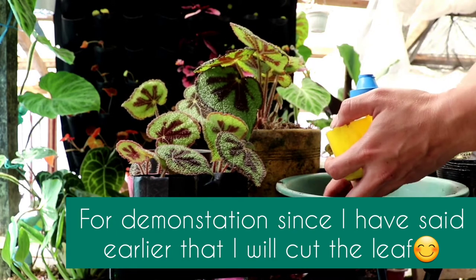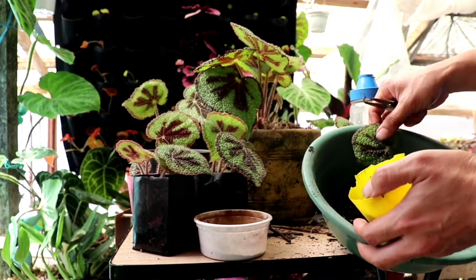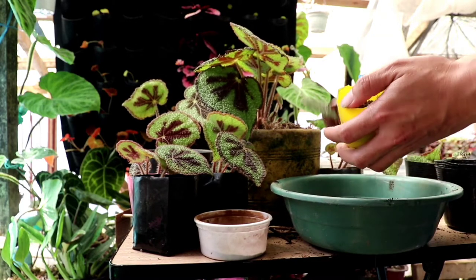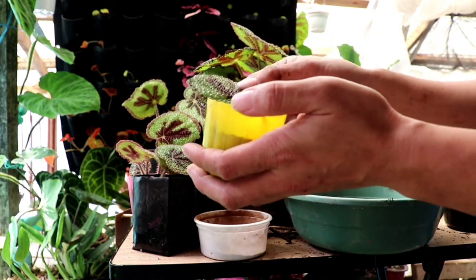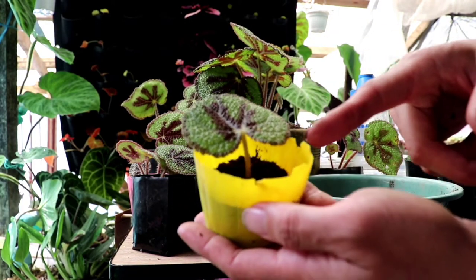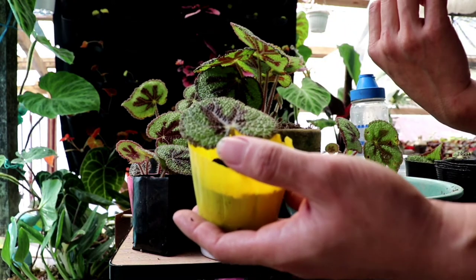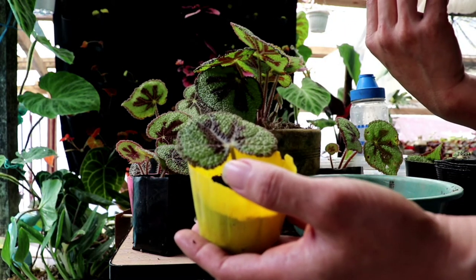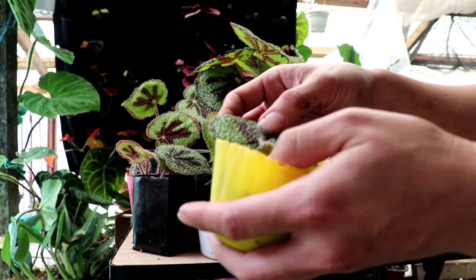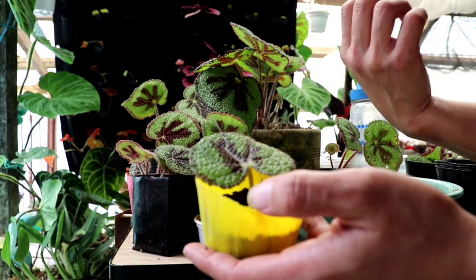Even with a small pot this can work. For beginners, I recommend this whole-leaf method because it has a higher rate of survival than the cone or wedge methods I've shown. But if you want to try, you can still experiment with the other methods.